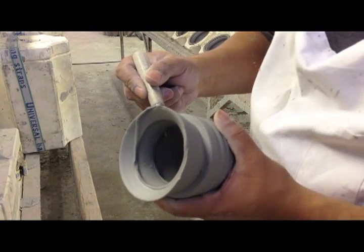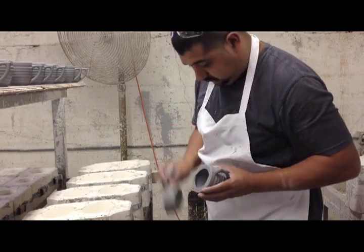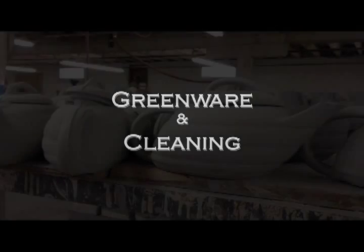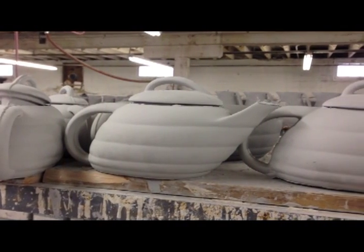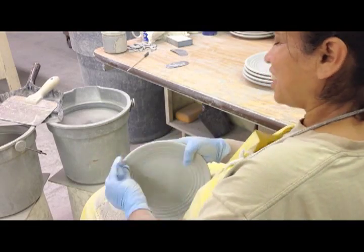When it's dry enough, the next step is we'll clean it. It's cleaned by hand — we're removing the seam lines and removing some of the imperfections.